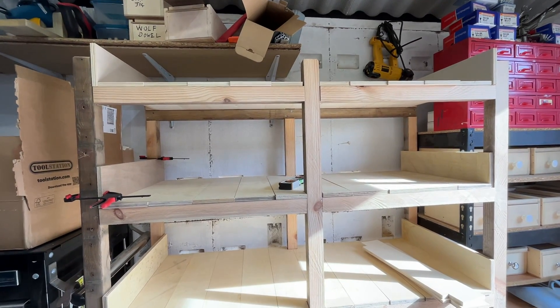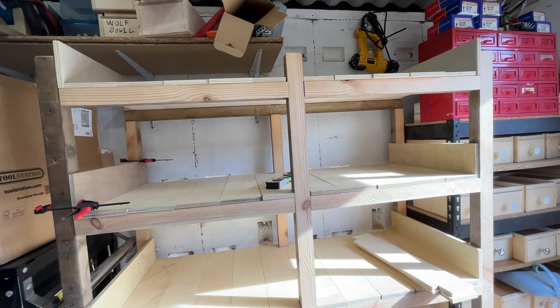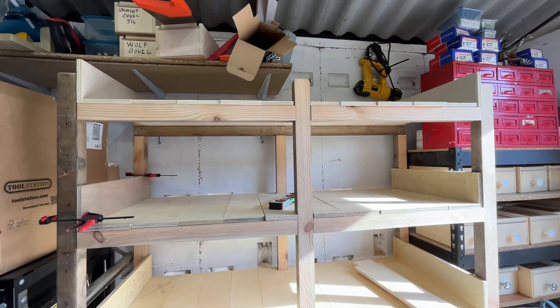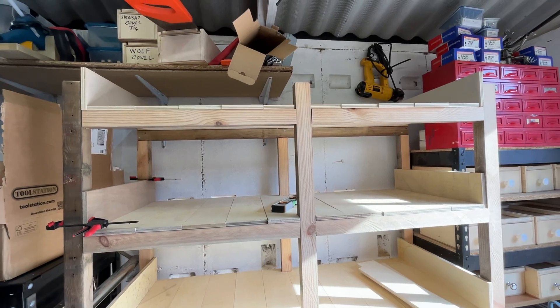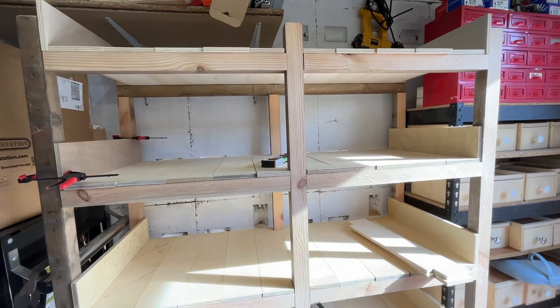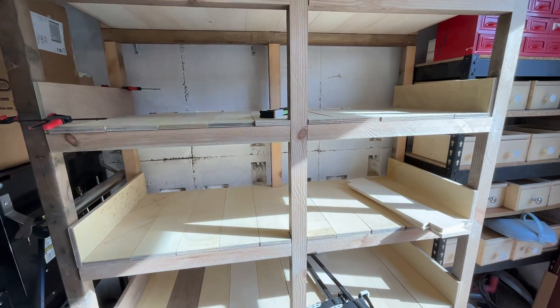Hello fellow YouTubers, welcome to Phil's Workshop. Just a quickie this - I know I've been on about these shells for quite a bit now and we don't seem to have put anything up. Well here we go, they're not finished yet but as you can see they're coming along quite nicely.